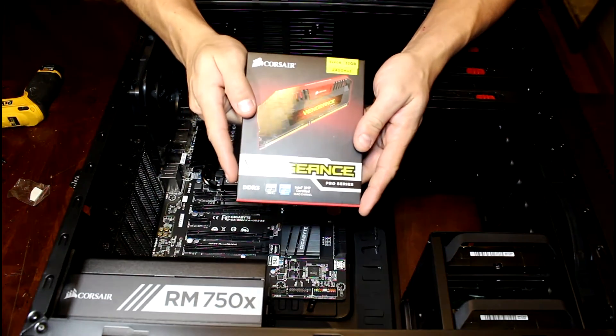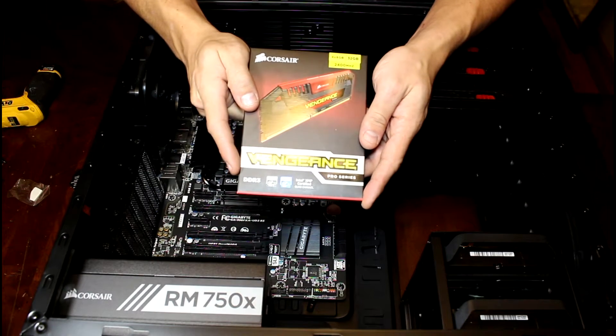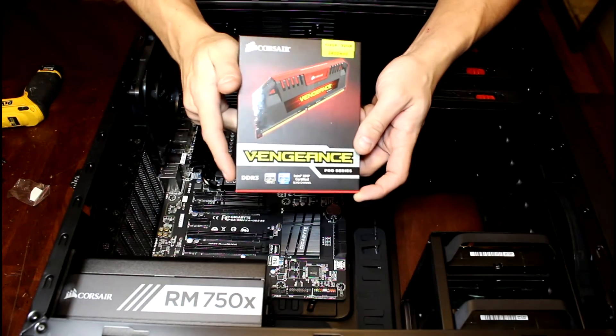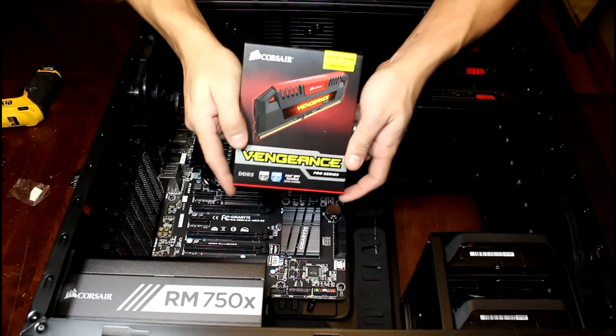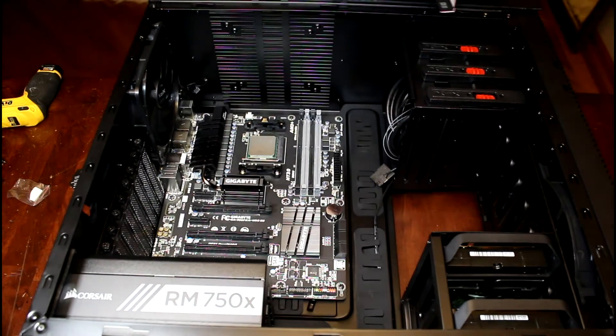Here's our Corsair Vengeance 32 gigabyte kit — four times eight, 2400 megahertz DDR3. Pretty wicked. Let's go ahead and open this up.